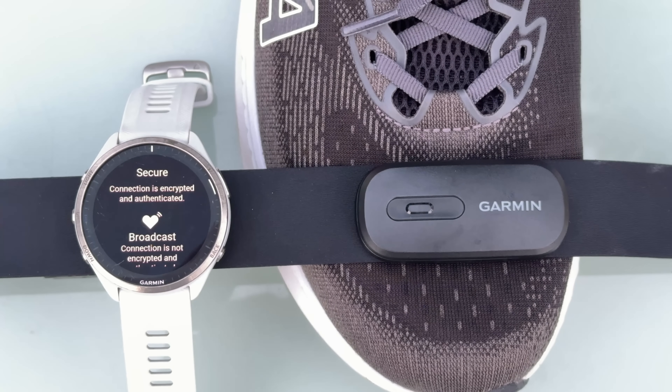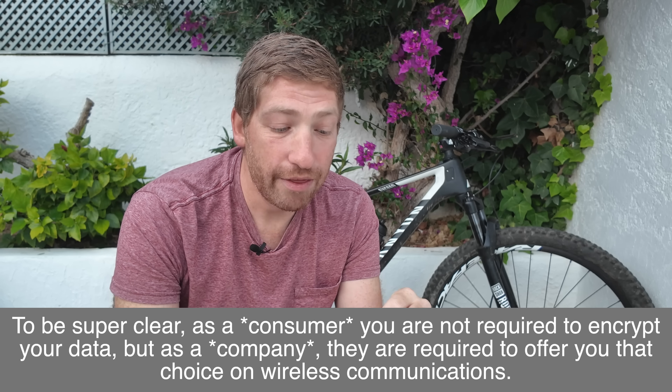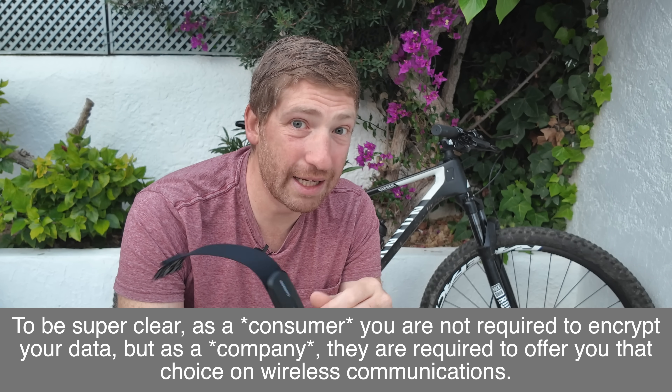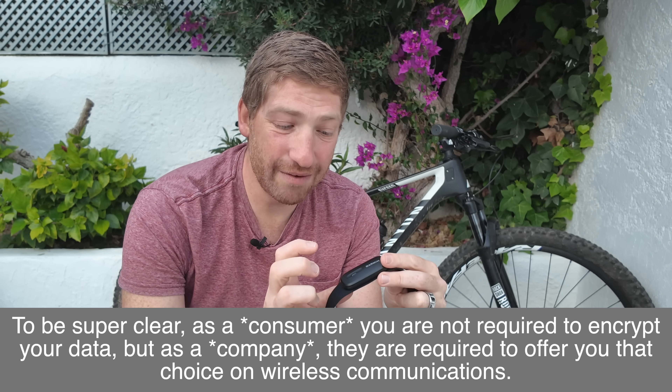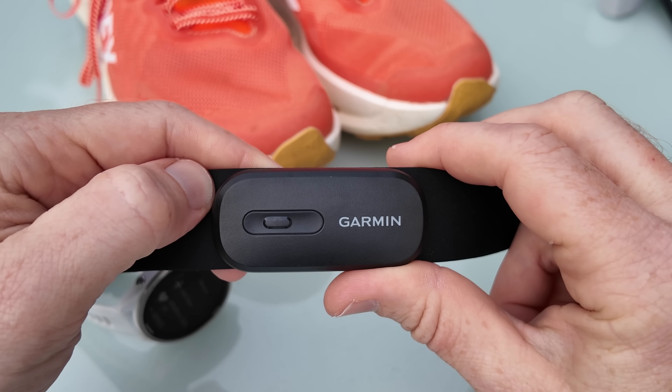While that doesn't matter today, it's very much going to matter in the next couple of years. This strap adds both authentication as well as security or encryption to your heart rate data. For a lot of people, I don't care if someone is snooping on my heart rate data at the gym. But a bunch of directives are coming into place starting this summer in the EU that require you to authenticate as well as encrypt your personal data wirelessly. Thus Garmin has to start releasing new products to comply with that, and in the case of a heart rate strap, the only way to do that is to have a button to manually confirm your intention to broadcast your data.